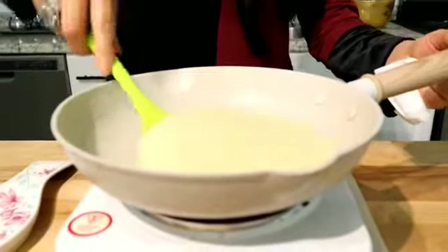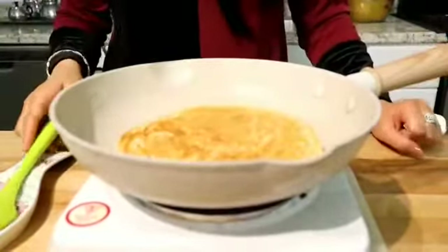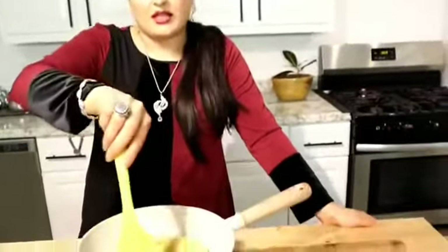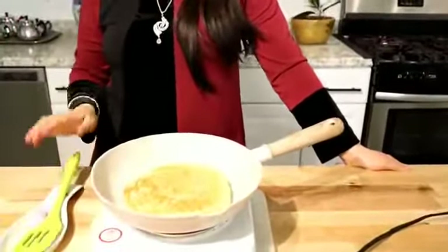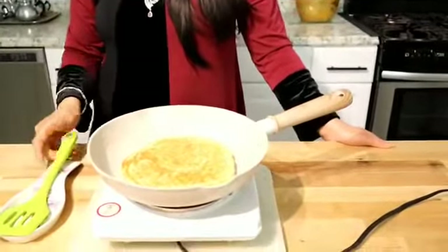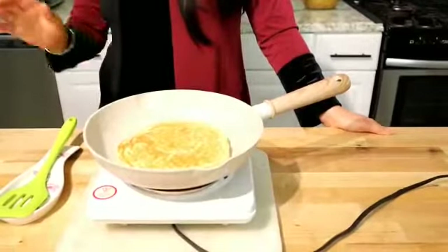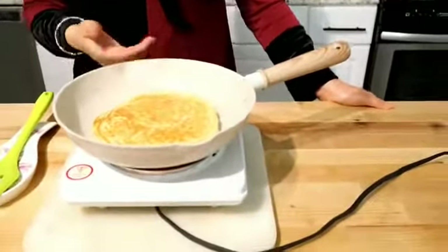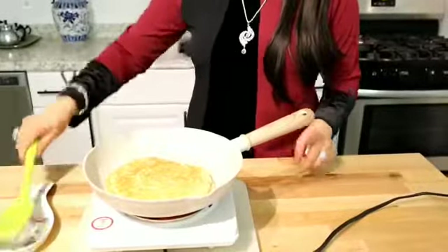There are bubbles — this is the time to flip it. Look at the color, so pretty! Each side will cook for about one minute or so. The first side takes a little more time. When there are no more bubbles, it's ready to flip. If the flame is too high, the bubbles will appear too fast. Patience — wait a little more. You can check it.